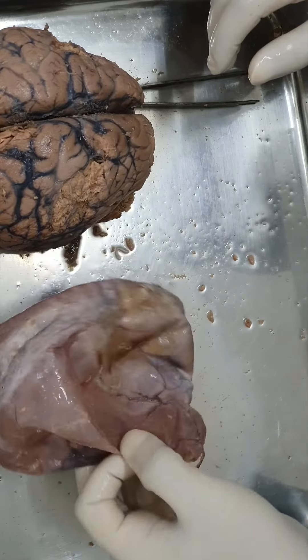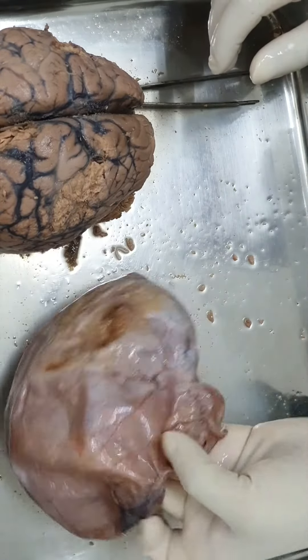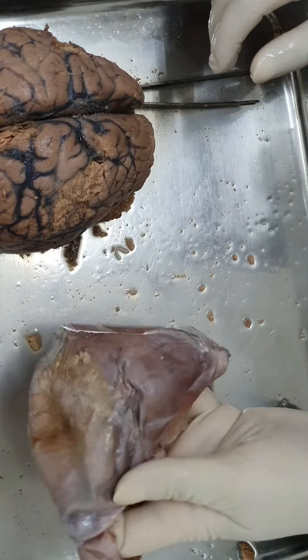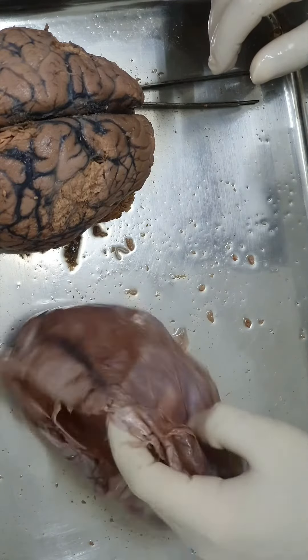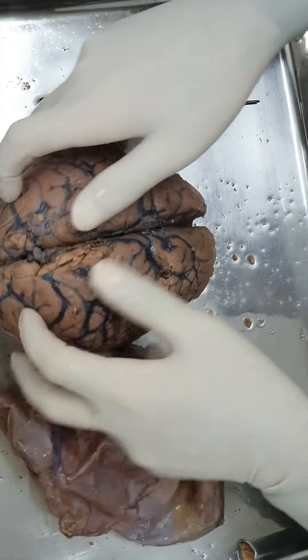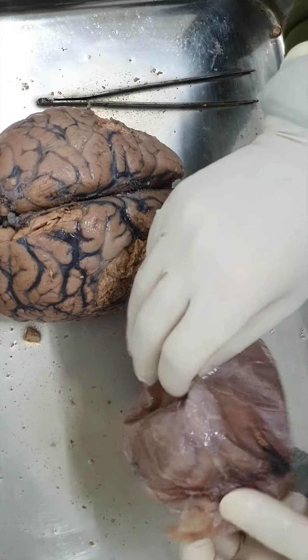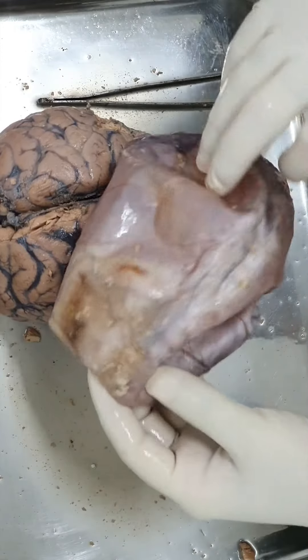Remember the intracranial pain-sensitive structures: the dura mater, the meningeal vessels, and the cranial cerebral vessels - all of them are pain-sensitive. That was about the meninges.